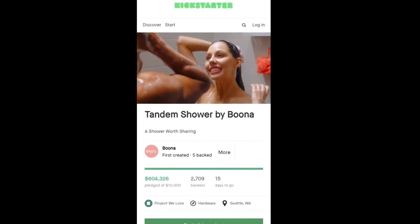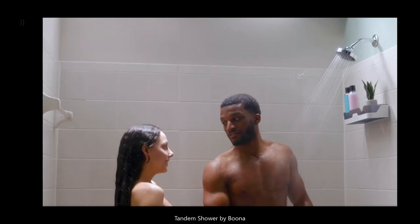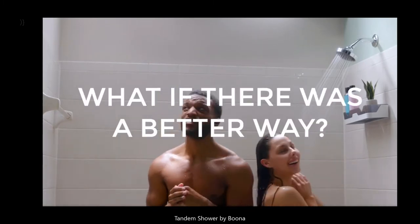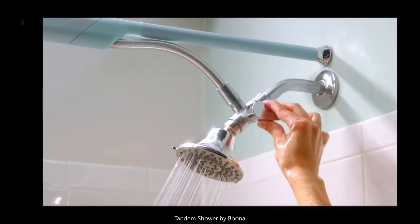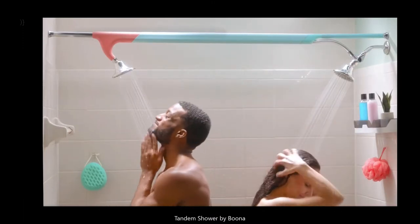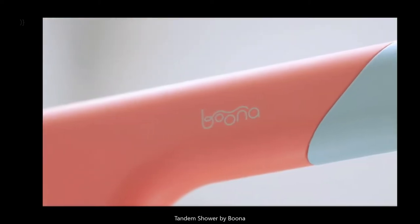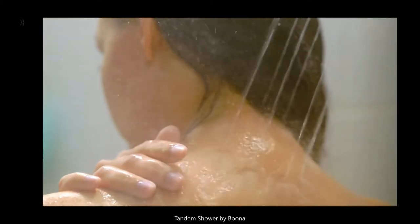So before we head over there, I want to show you guys the video. If you haven't seen it, this is the video for the Tandem Shower. What if there was a better way to shower together? Introducing the Tandem Shower — the easiest way to add a second shower head to your bathroom. It optimizes water pressure using custom engineered shower heads, so you get all the thick hair rinsing, neck massaging power you expect, and your partner does too. The price is $250 to back on Kickstarter.